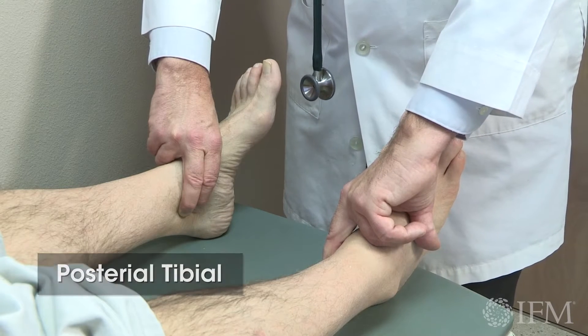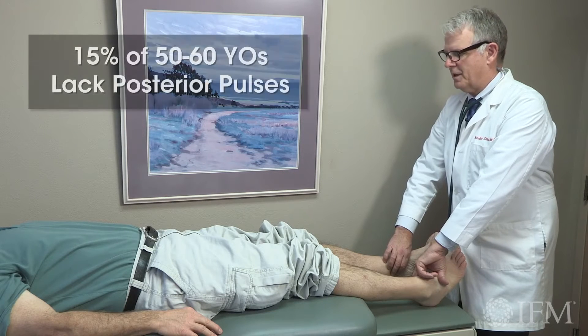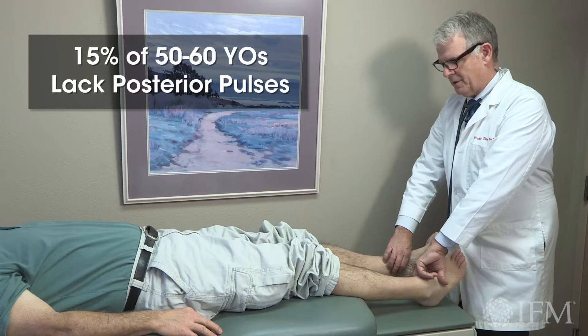And you have good pulses in your posterior tibial. You know, 15% of people in your age group don't have those pulses.